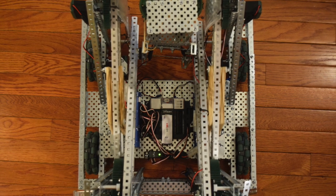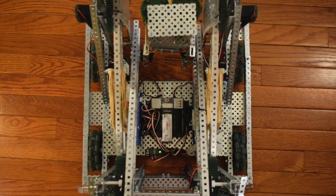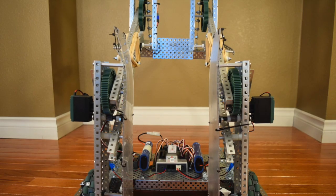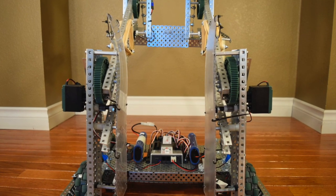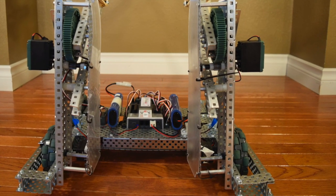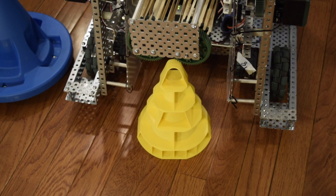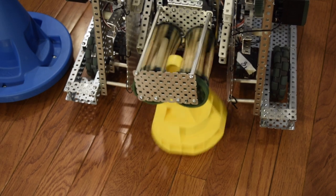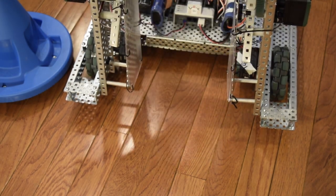Now let's move on to the drive. The drive is simple: four motors going into four wheels. We had extra C channel on the outside to ensure that the wheels would be perpendicular to the ground. The wheels were omniwheels, which were chosen because I had heard they put less strain on the motors in a tank drive configuration, and I figured less strain on the motors would be a good thing. The chassis did its job, but it had some major problems — the worst being that it wasn't strong enough.